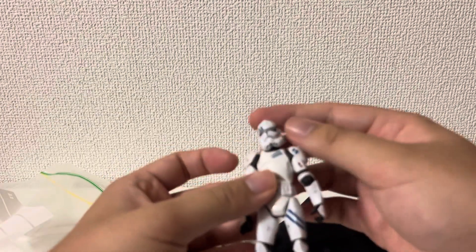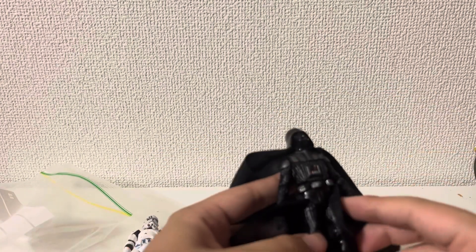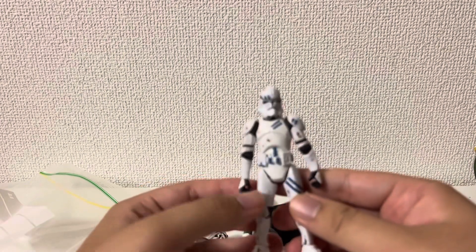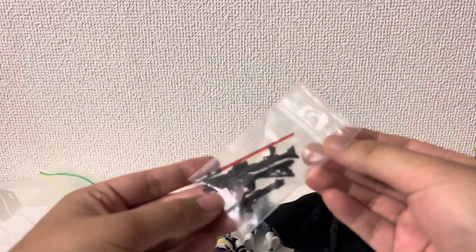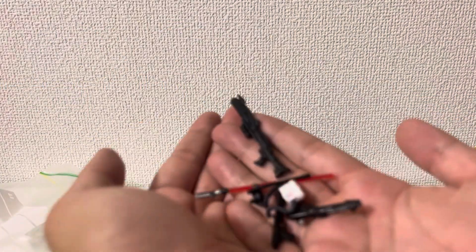It's real security, I think. Then the Darth Vader. Then Clone Trooper. It also comes with the accessories. Really cool, really cool.